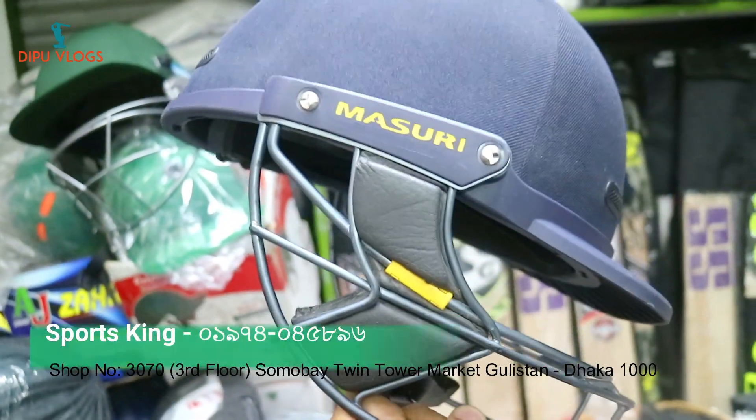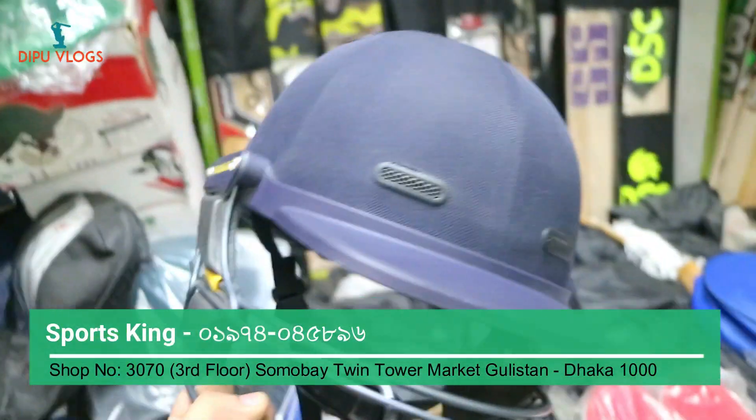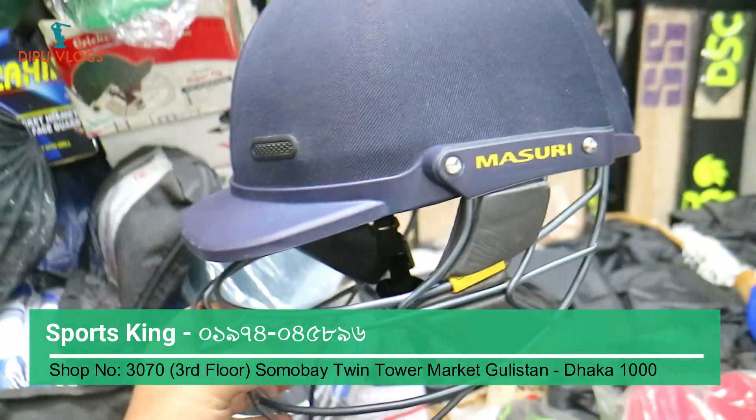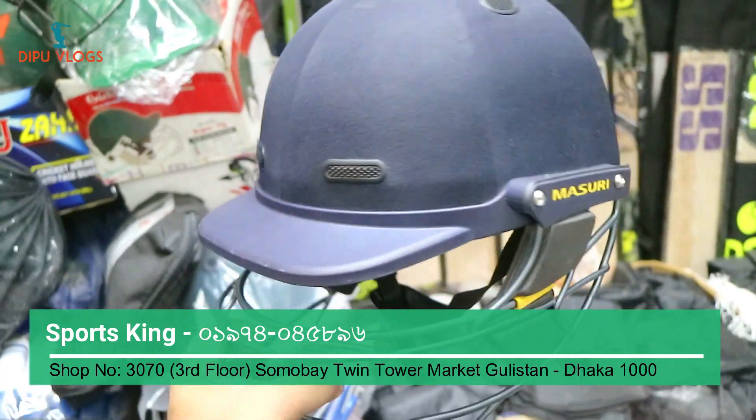I'm going to show you a helmet in my hand. In the market, I'm going to show you this helmet and cricket bat of sponsor quality. I'm going to show you how to get it.